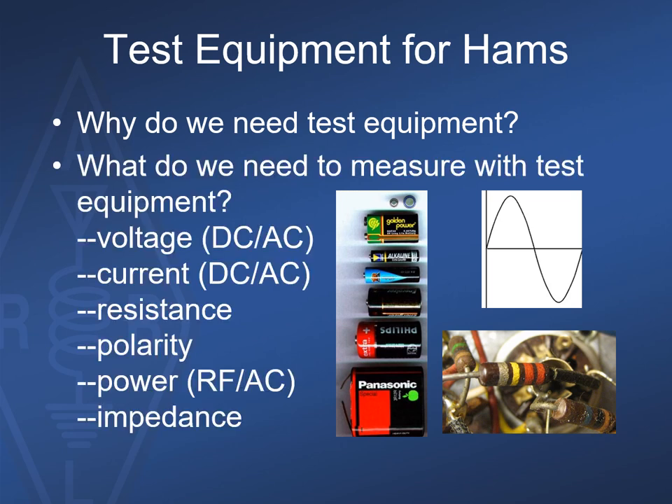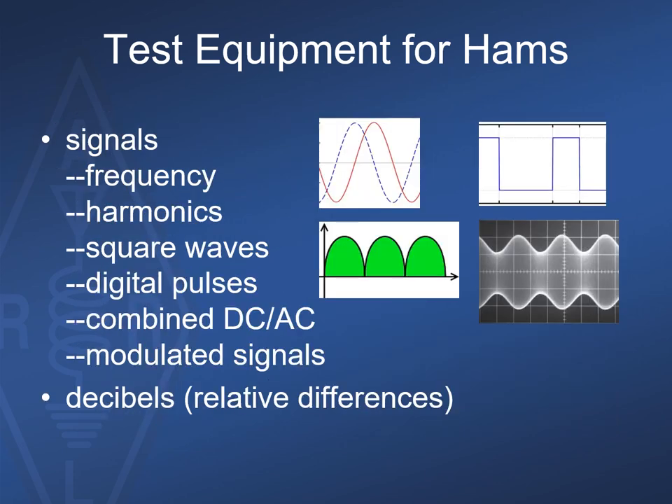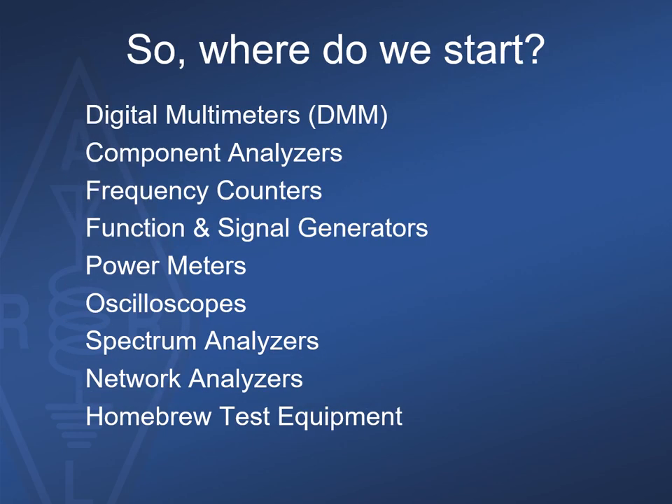What things do we need to be able to measure? Voltage, current, resistances, polarity, power, impedances, and many more. We also need to characterize and measure different types of signals including frequencies, harmonics, and various forms of modulation. Here are the different types of test equipment we'll discuss. For each category I'll show examples of expensive commercial equipment followed by much less expensive substitute instruments that a typical technically oriented ham might have at their workbench.